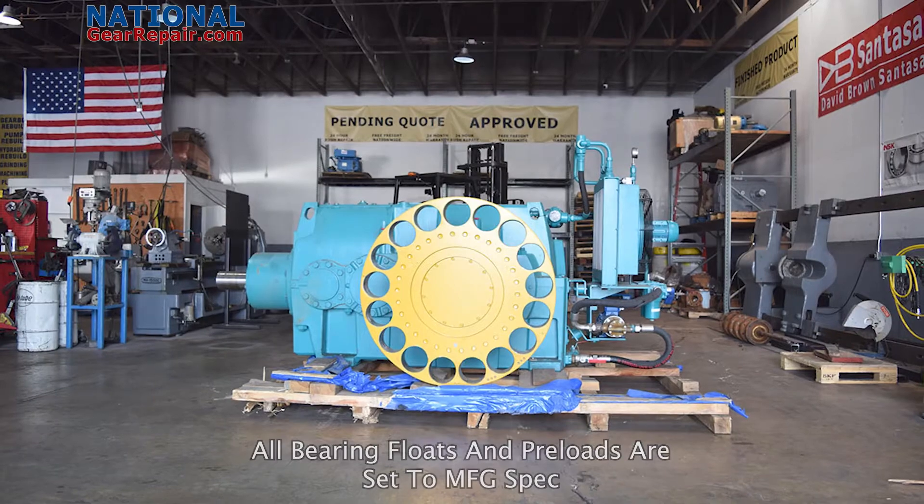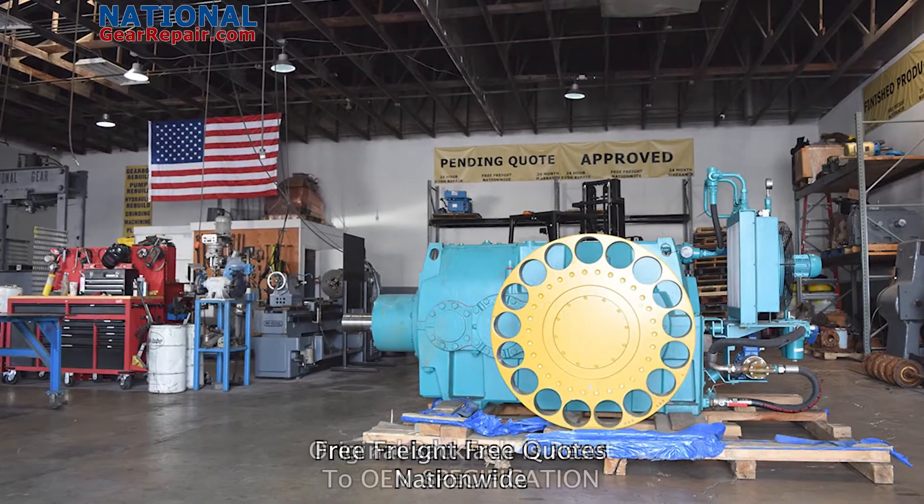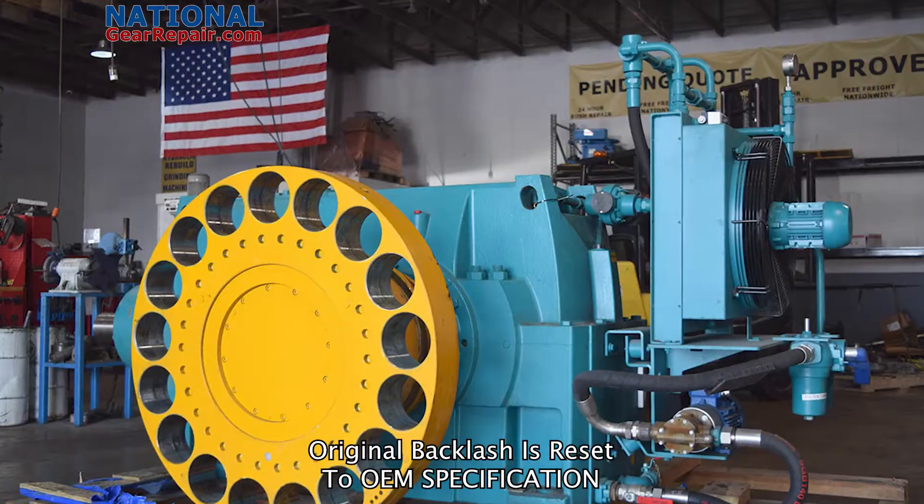such as helical, herringbone, split herringbone, double helical, spiral bevel, bevel, spur gears, bull gears, and much, much more.